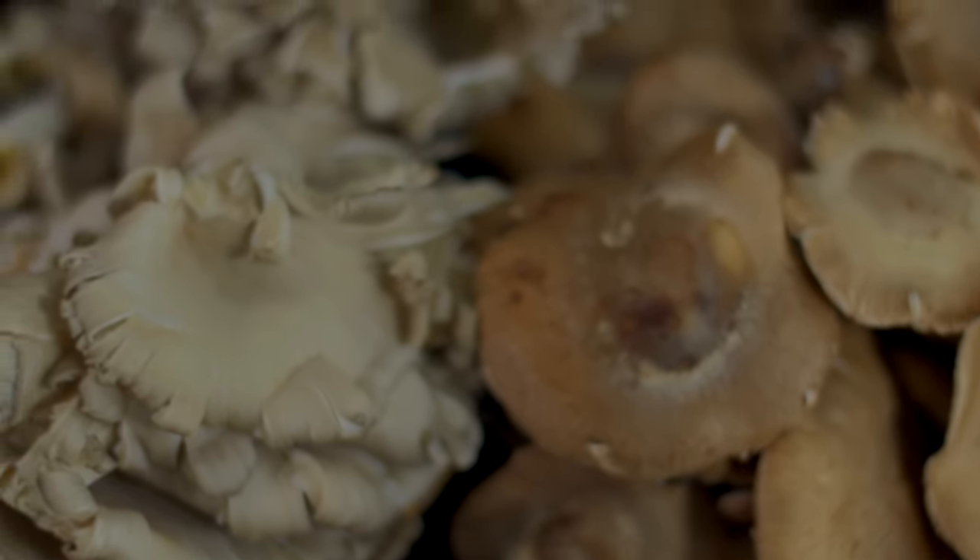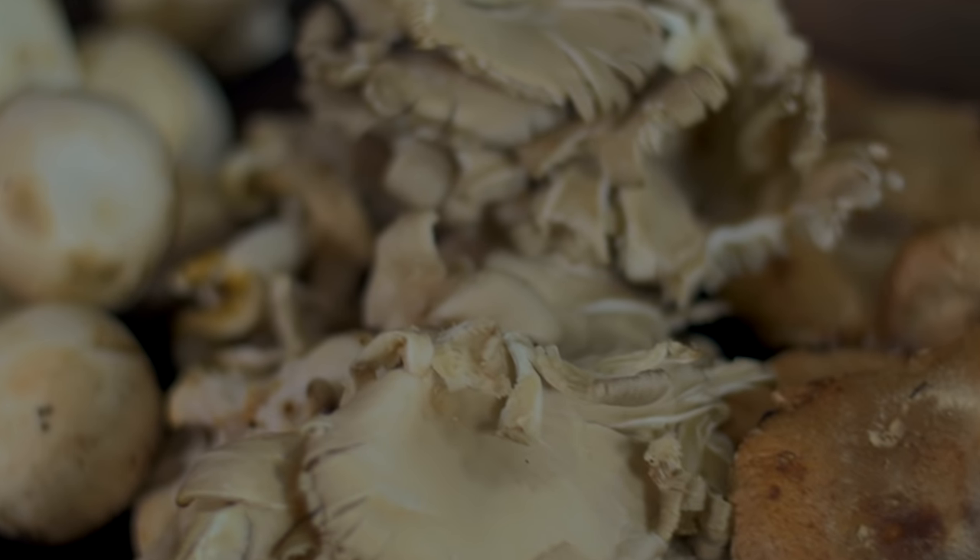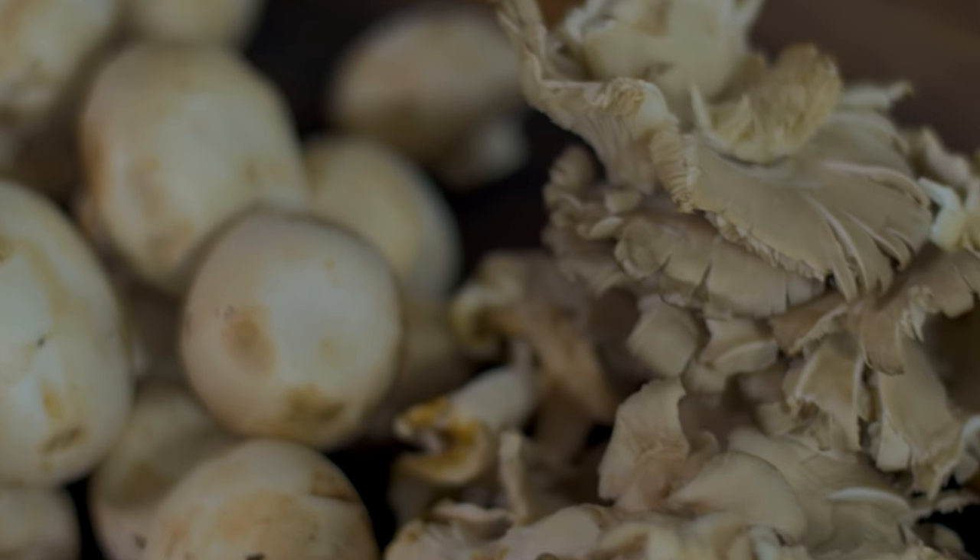Mushrooms are so versatile, they can literally be used in a ton of different ways. They're nutritious, they can help cut calories, and with the amazing umami flavors they provide, they can enhance all of your dishes. You saw six ways that I prepared them — now it's your turn to get creative.